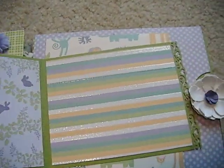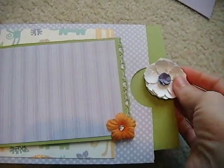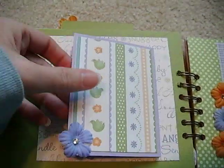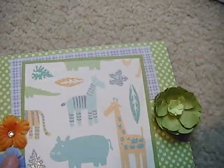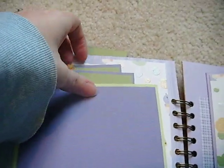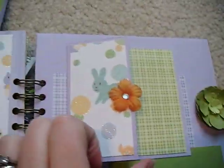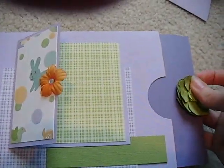One more — pretty little border, a new flower. Tags will pull out. Another tag. This photo mat opens up, giving you lots of space for photos and journaling. And this one only has one tag that pulls out, and another photo mat with a tag that pulls out. And these are tags that pull out. And this one only has one tag.